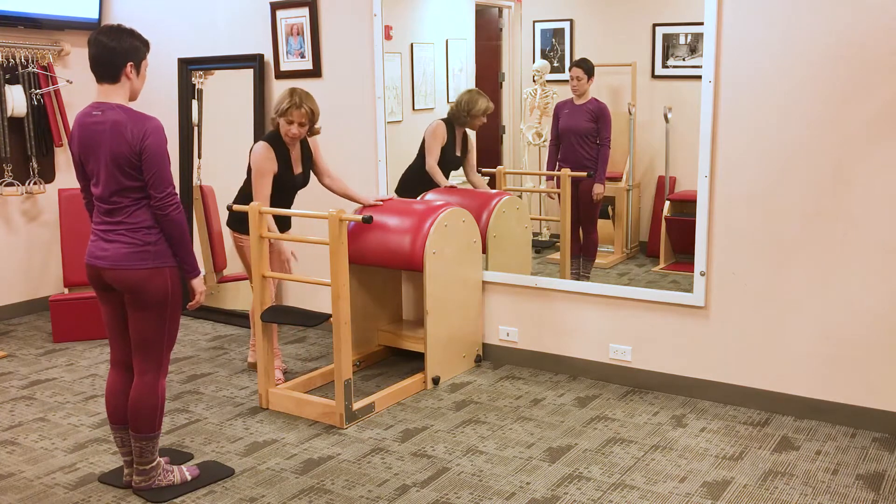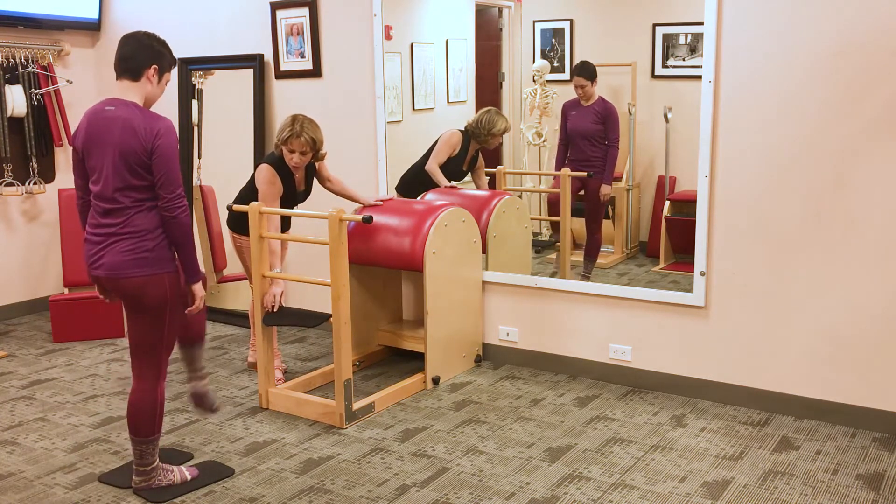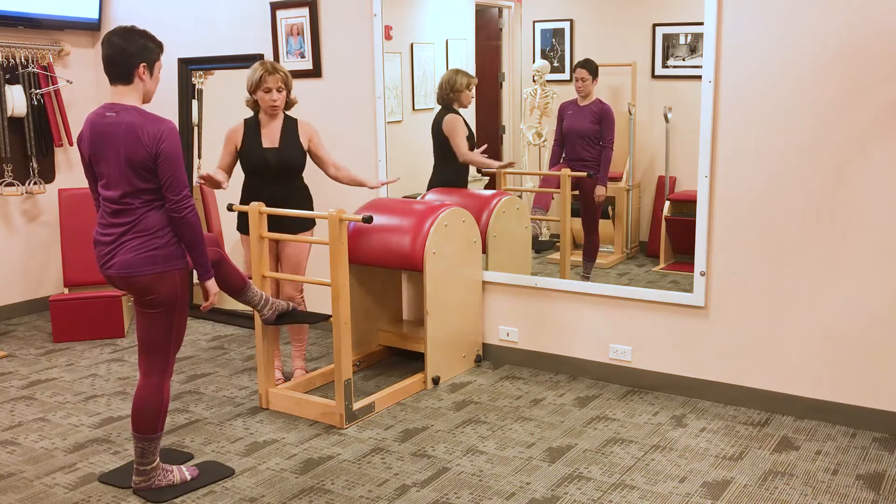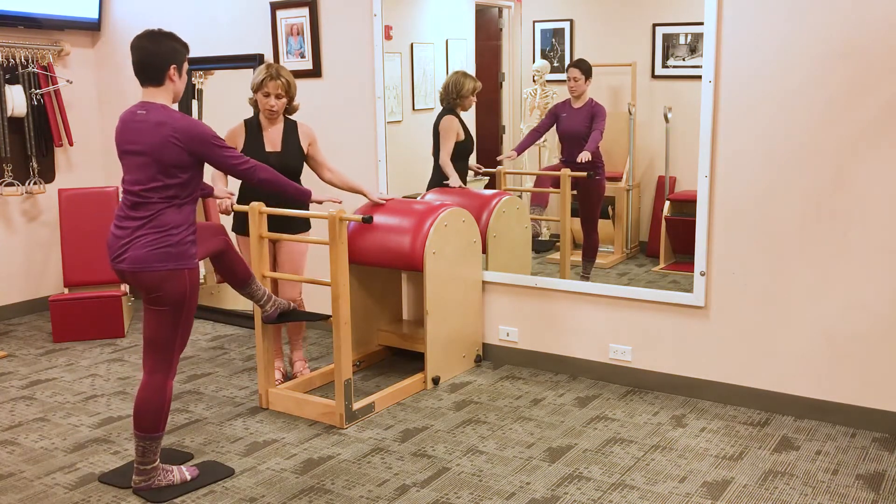So we're going to start with your left leg on the front, the first rung right here, and place the ball of the foot. Then you're going to lean forward to grab the first rung over here.